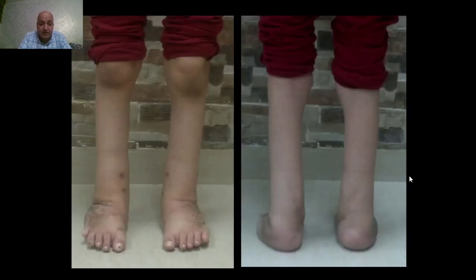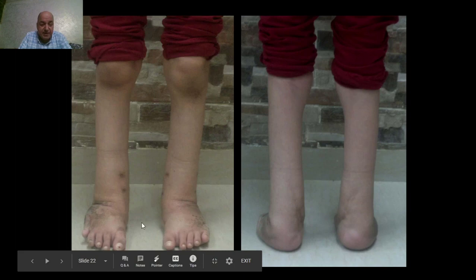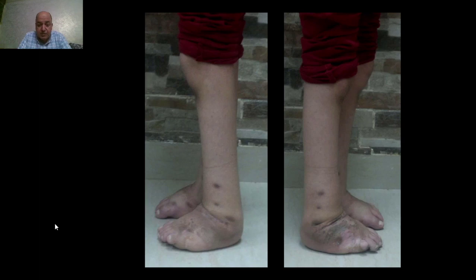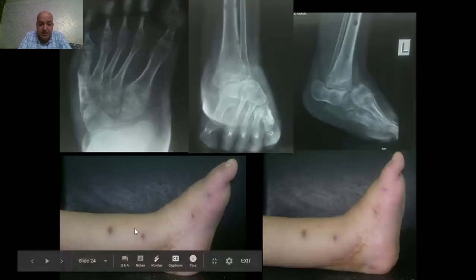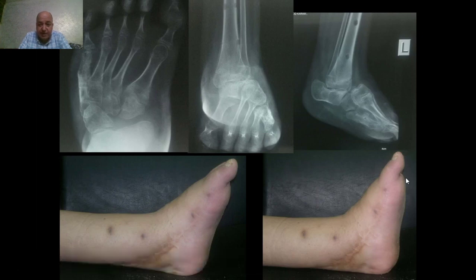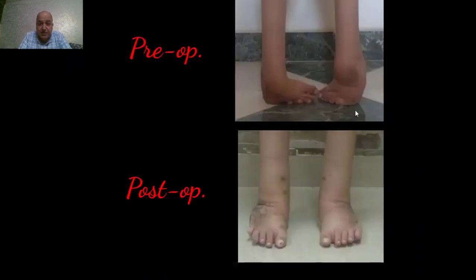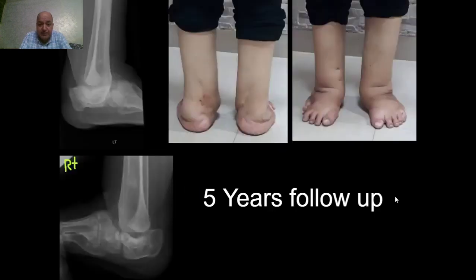We can notice here a stable, plantigrade, painless, and shoeable foot with minimal surgical interference. There is a reasonable range of motion at the pseudojoint between the calcaneus and the tibia — plantar flexion and dorsiflexion. This is a pre-operative picture and the follow-up. This is five years of follow-up after talectomy of the same patient, showing nice correction of the deformity.